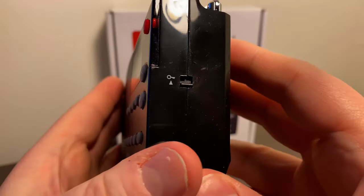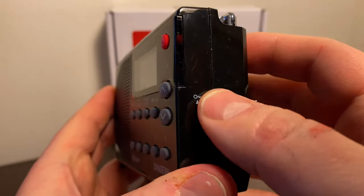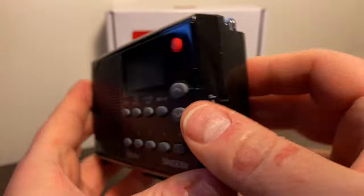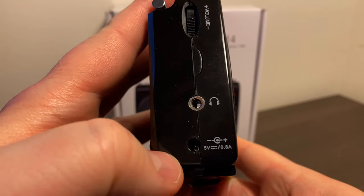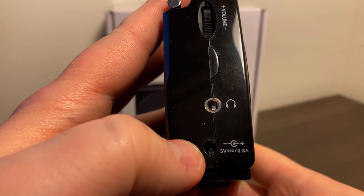On the right side of the radio, you can lock it, so if you've got it in a bag or a case or something, you're not going to accidentally turn on the radio. And then on the left side, you've got the volume control, headphone jack, and the power jack.